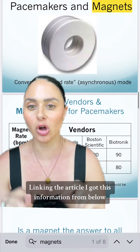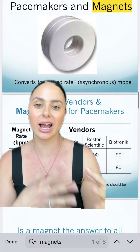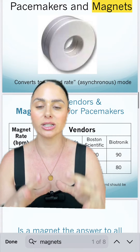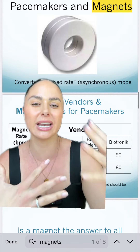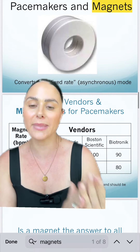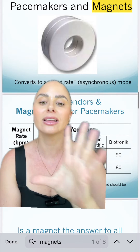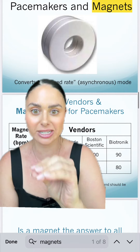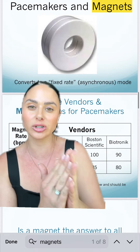First and foremost, not all pacemakers are also AICDs, so first we're going to talk about just pacemakers and magnets. When your patient has a pacemaker, they're going to have their own custom settings as far as what that pacemaker is doing — the demand rate, etc. If you place a magnet over a pacemaker, what it's going to do is deactivate the patient's programmed settings that are customized to them and put the pacemaker into a fixed rate that is asynchronous.